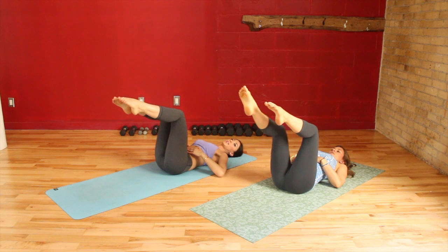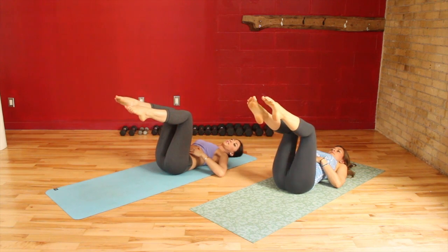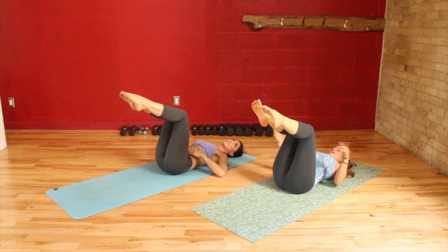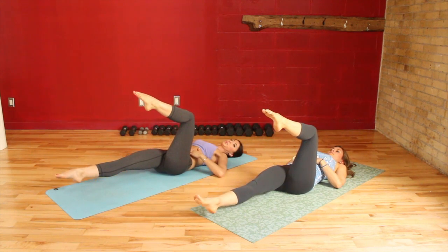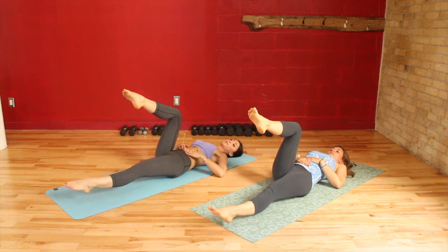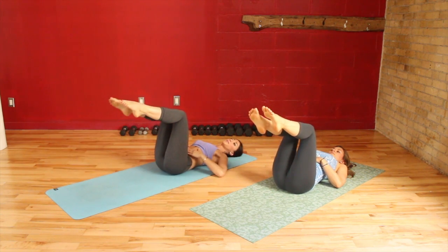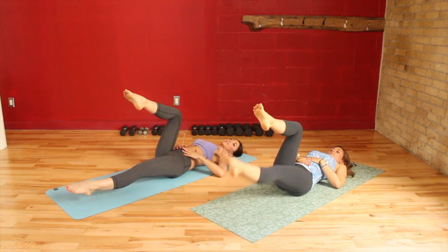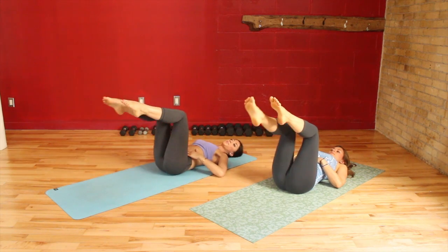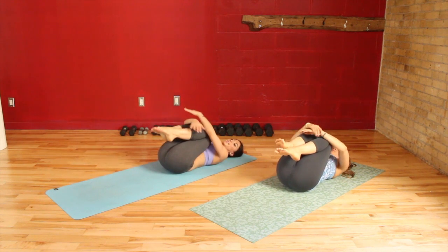You're going to straighten your leg out, and instead of touching your toes down, you're going to touch your heel down and up. Heel down and up. Now let's make it even more challenging and just let the heel hover — up. Heel hover and up. A few more here. Last one — and up. Give them a big hug into the body. Maybe rock an inch to the right and an inch to the left.